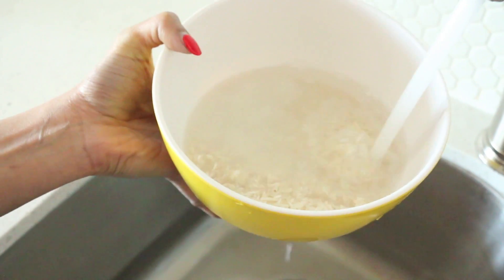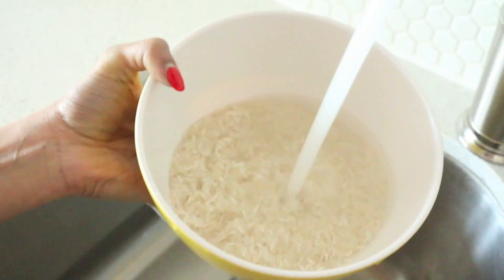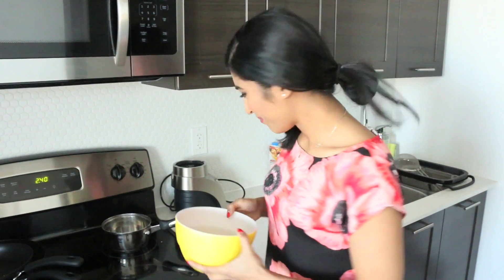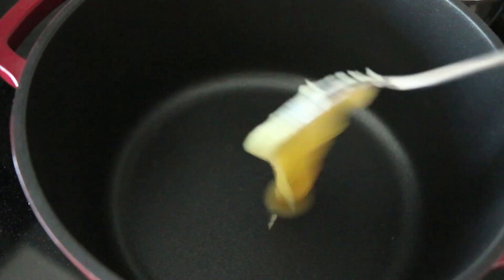I rinsed my rice about four or five times until the water runs more or less clear. Now I've filled it with a little bit more water and I'm going to leave it on my counter for about 15 minutes. The rice is going to absorb a little bit of that water and that will help prevent it from breaking when it cooks.